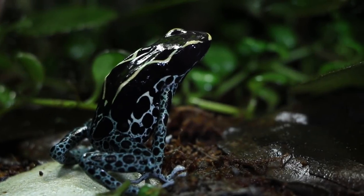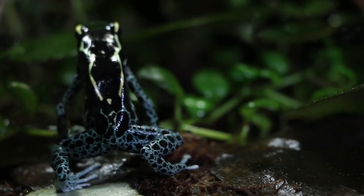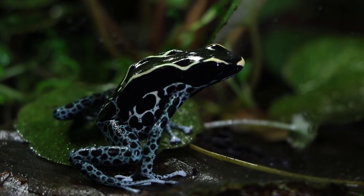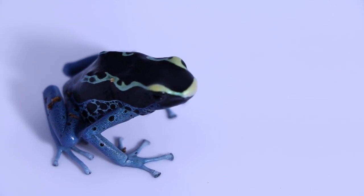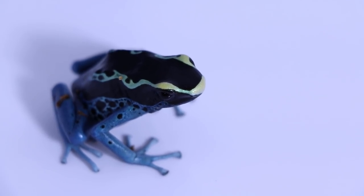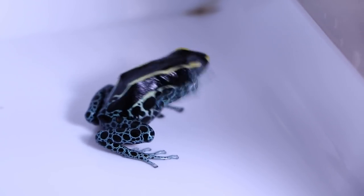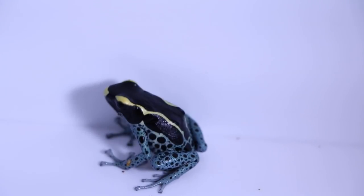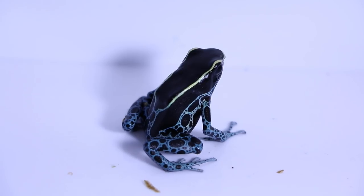You'll see a few different frogs throughout this video, and you'll notice they can have a fair bit of variation in their patterns and colors. They all have a mainly black body with stripes that can be solid or broken running down their backs. These stripes can range in color from a bright yellow to an almost white. Their stomach, sides, and legs — which give these frogs the name powder blue — can range from a bright blue to a gray color, mottled with varying amounts of black spotting. Some individuals have very large spots and some have almost none.